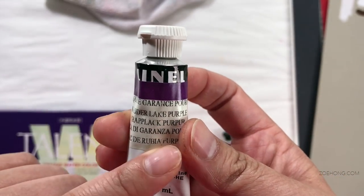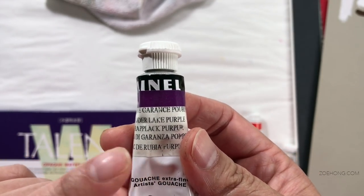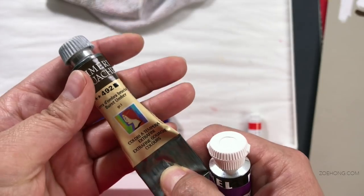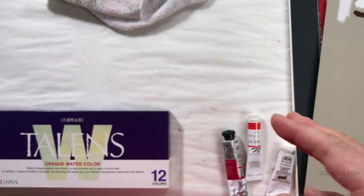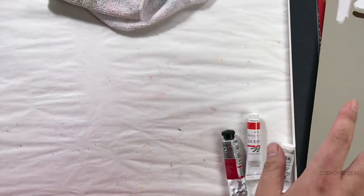I bought the Linel in London and I've only tried them a few times, so jury is still out. And the Mamrie — so far I don't love them but I'm going to keep using them and give it a little bit more time. Those of you who watched my Caran d'Ache gouache review know that those were a big fail. I don't even know where they are anymore.